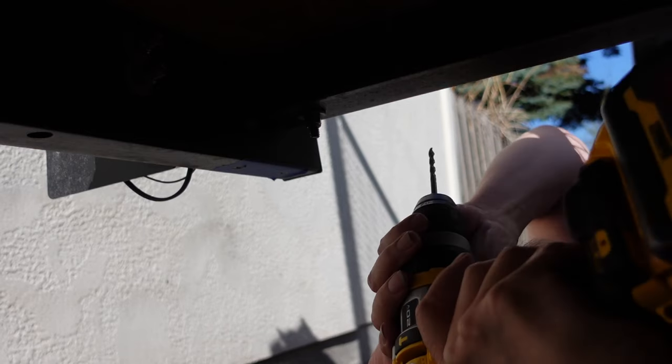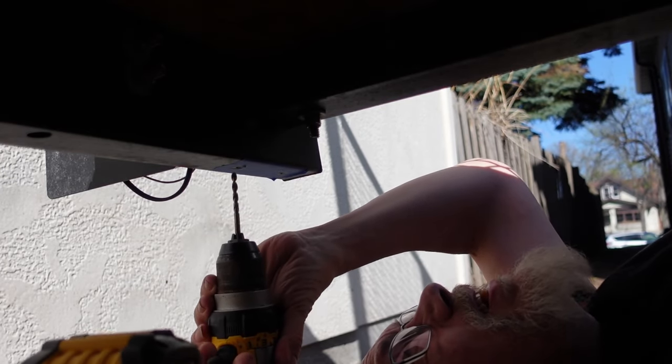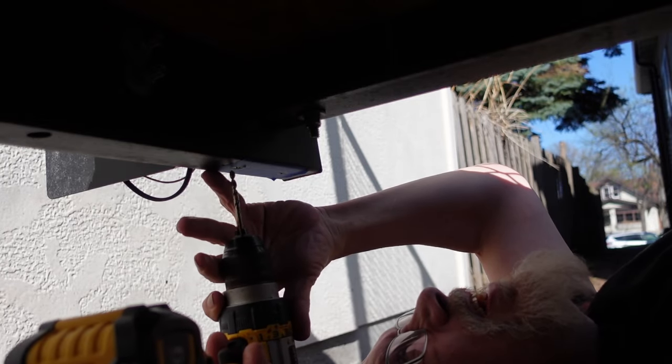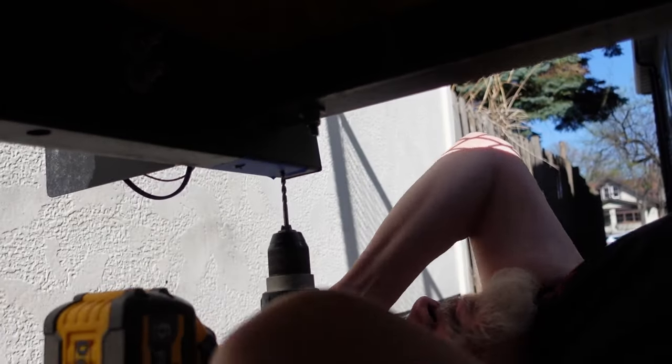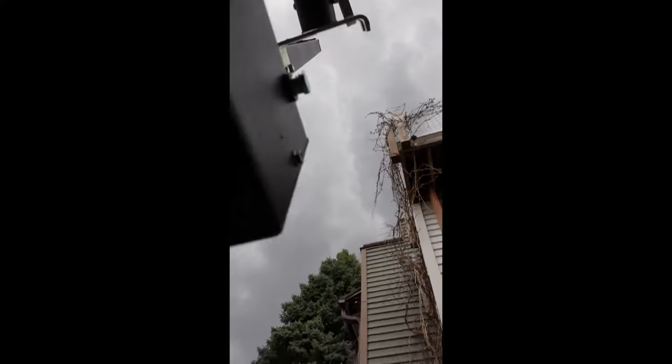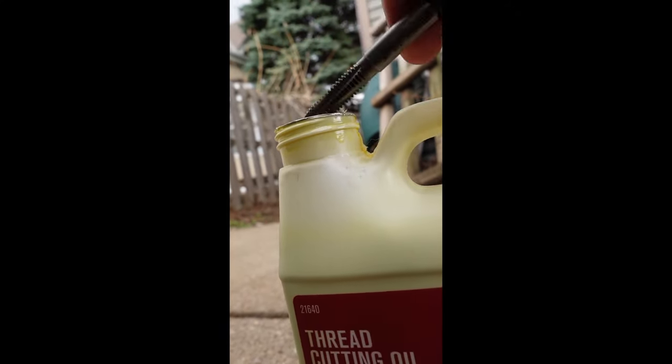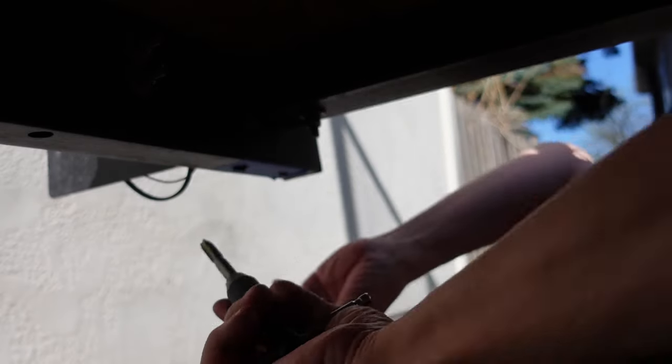When you're drilling into steel, you'll always want to use a lubricant — it will help keep your bit sharp and make it much easier to drill. The same goes for tapping: use lubricant.